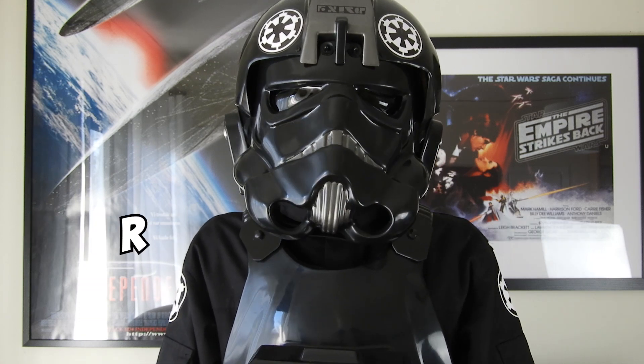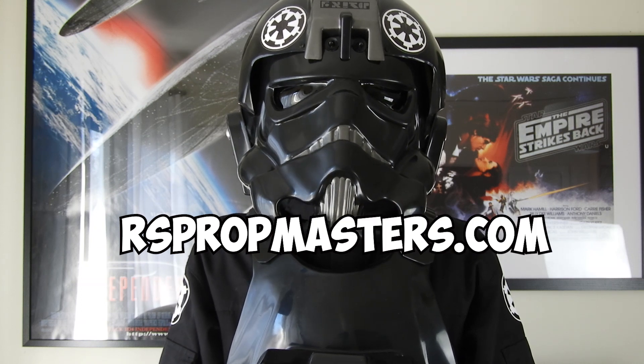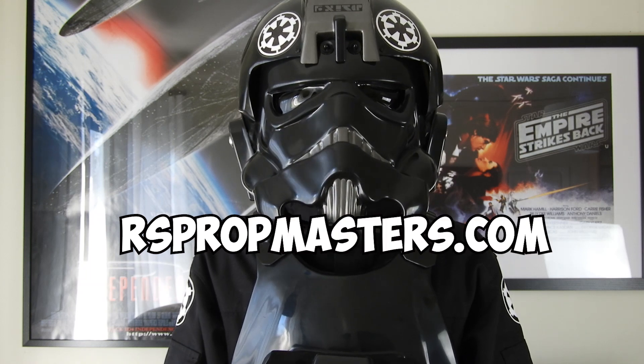I got the suit from rsproppmasters.com. I repeat: rsproppmasters.com.